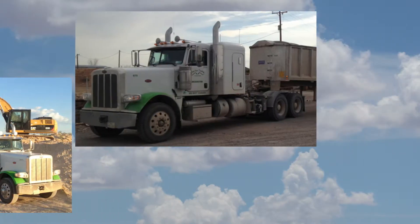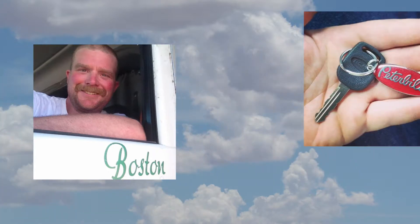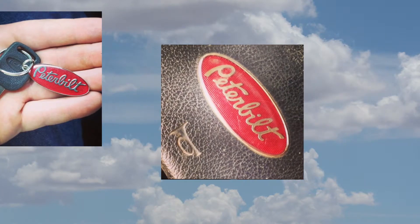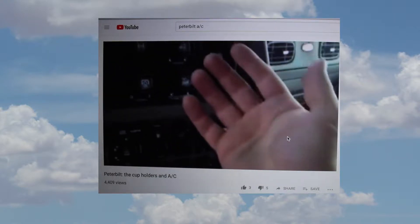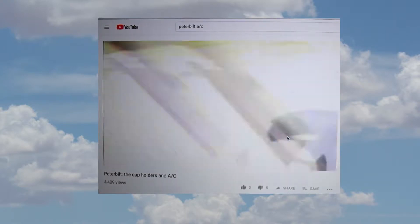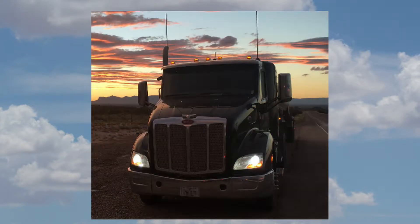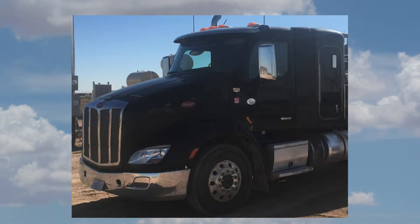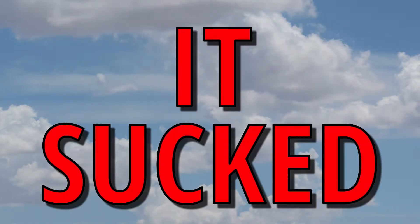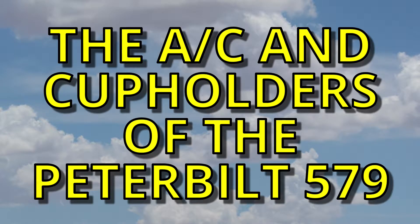Five years ago, I had the privilege and honor of doing a YouTube review of the air conditioning and cupholders of a brand new but classically styled Peterbilt truck. It gave me frostbite. This summer, I had a look at the air conditioning and cupholders in a newfangled aerodynamic Peterbilt truck. It sucked. This is the review of Tyler's Peterbilt.